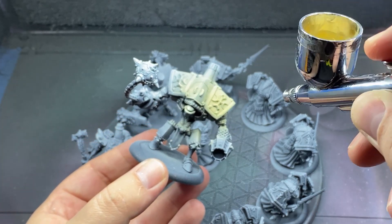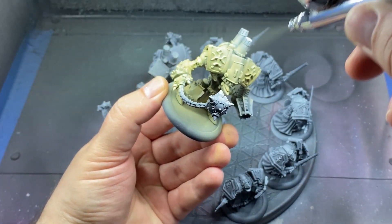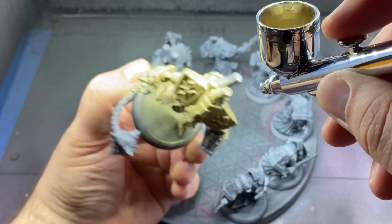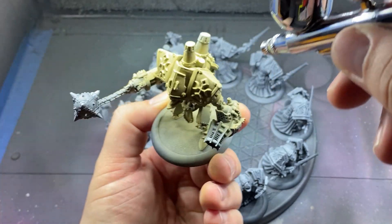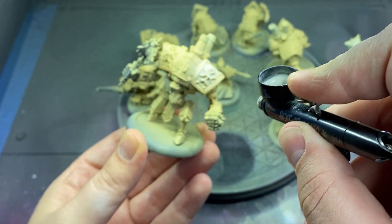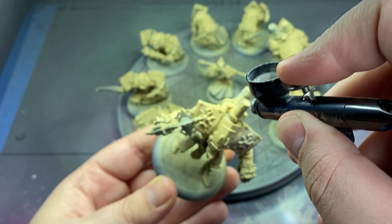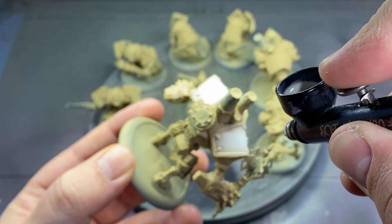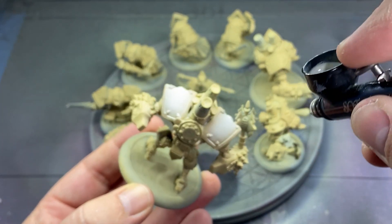First up, we base coat all the areas we want to be white with Iraqi Sand from Vallejo. This will help give us that warm white tone we're going for. Then with the more detail-oriented Starter 2020 brush, I start to establish the highlights with some Off White from Vallejo, taking my time, focusing in on the center, and trying not to blow out the entire area with white.